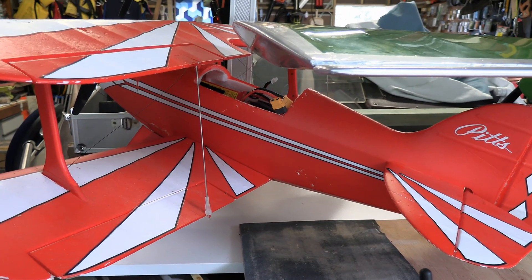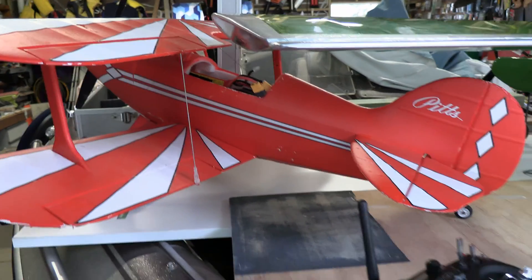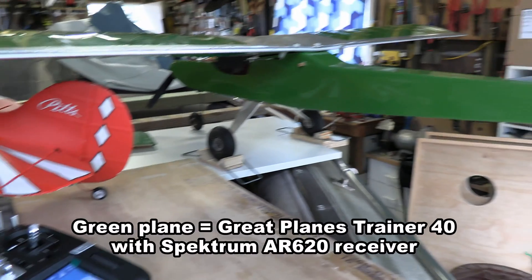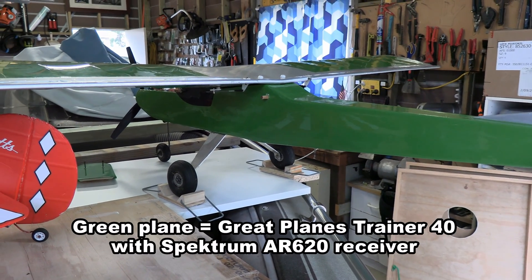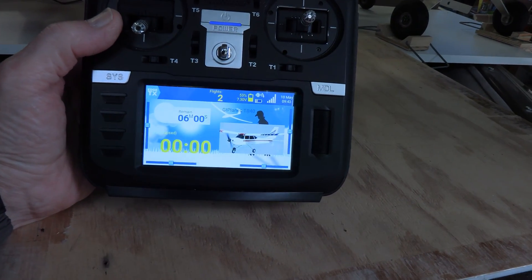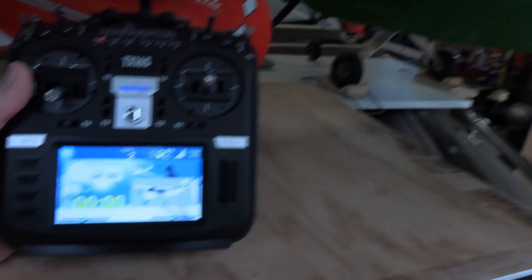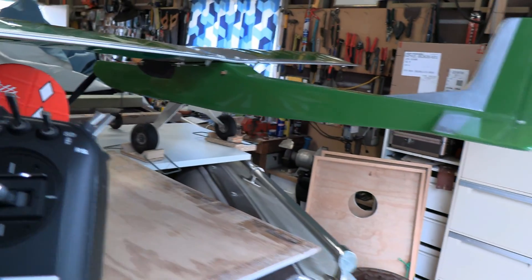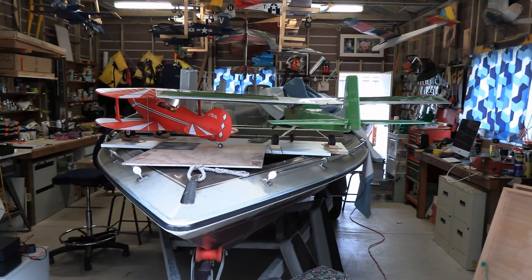By the way, in our PITS here this has got the AR636A receiver in it that we're doing the stabilization programming with. The PITS has got the AR620 so it's got the built-in antennas, and we've got that hooked up on the RadioMaster now. You can see full bars on the signal strength, so let's have a walk. Note the orientation — it's pointing away from us.